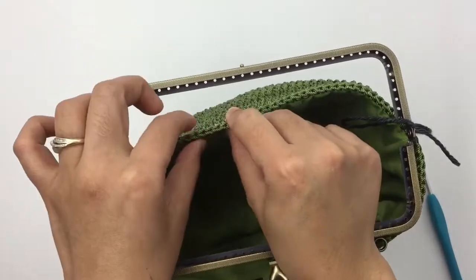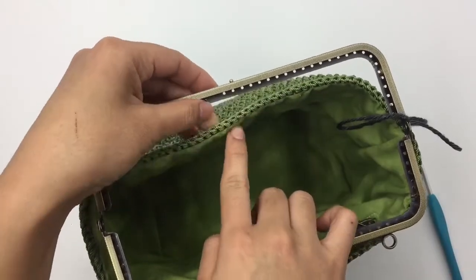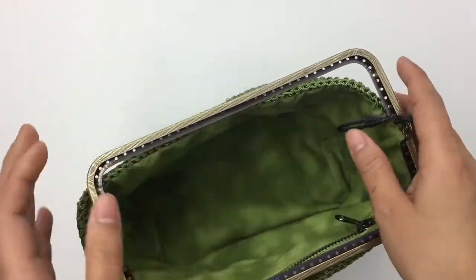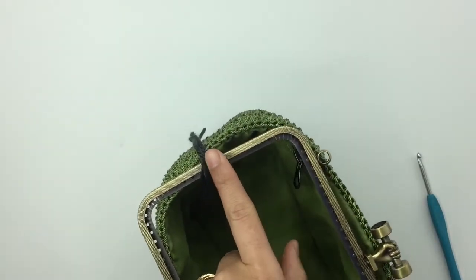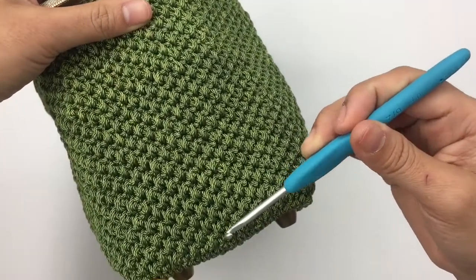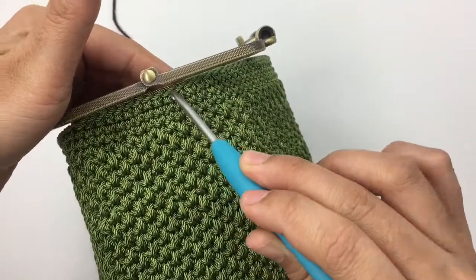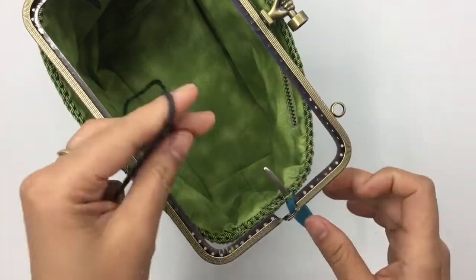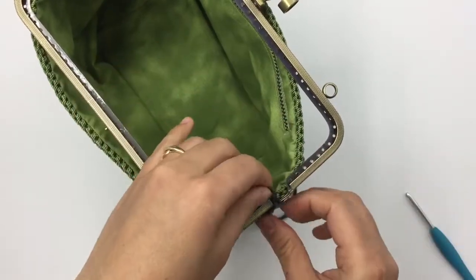One more thing: when you sew your lining, make sure you leave enough stitch to sew the bag into the purse frame. Now we're going to sew the other side exactly the same. This is the center of the bottom side of the bag, and I'm going to insert my hook right there, go past the frame hinge, and bring a new piece of yarn.